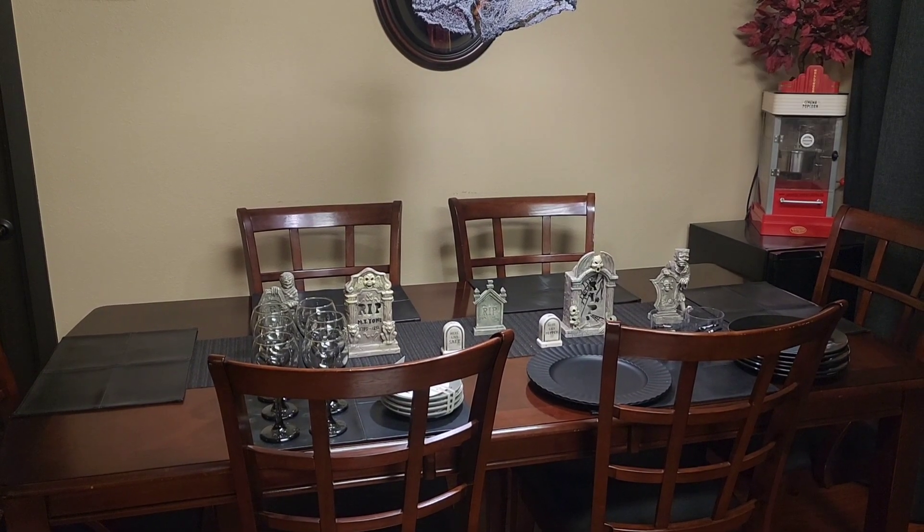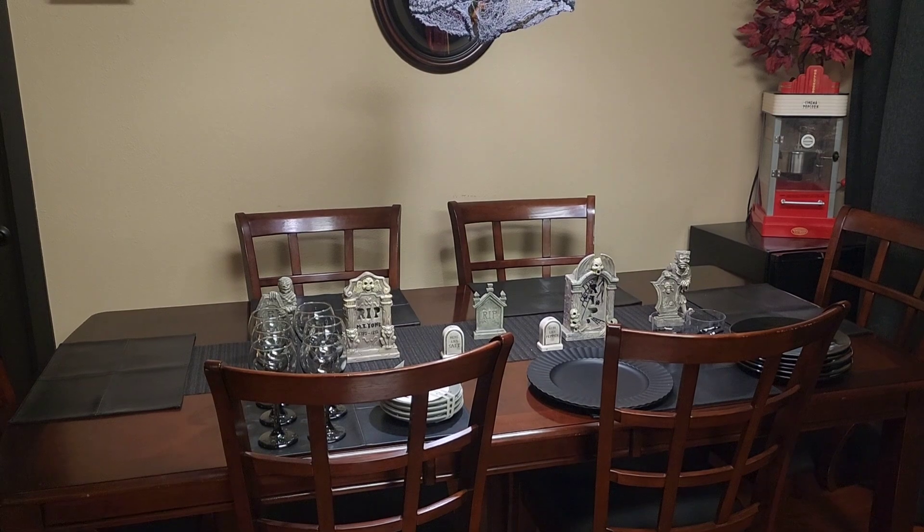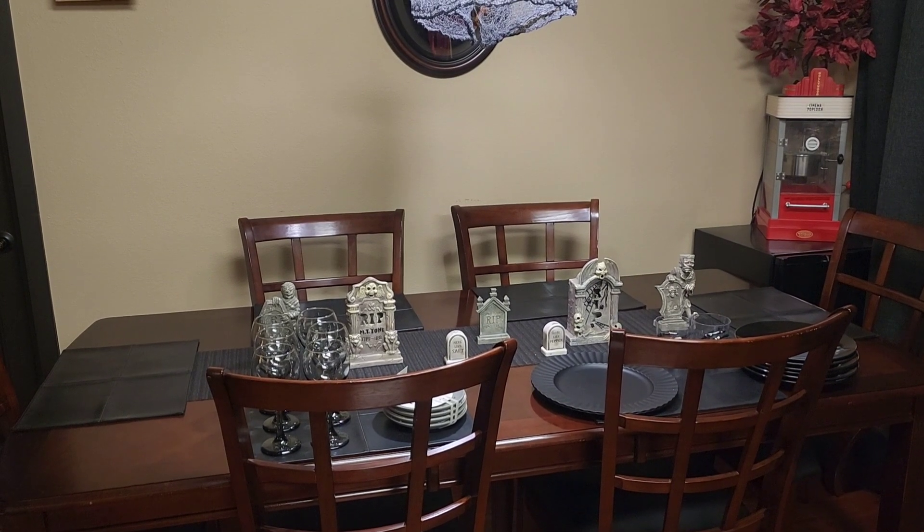Hi everyone, and welcome to another Decorate with Us. It's Thursday, so you know what that means — it's time for another tablescape.